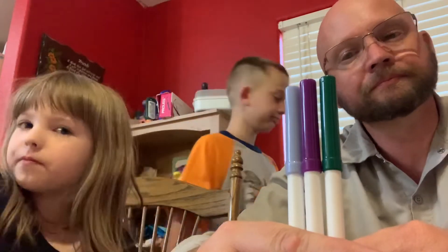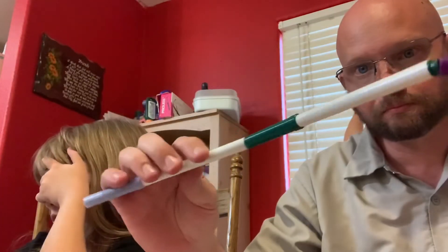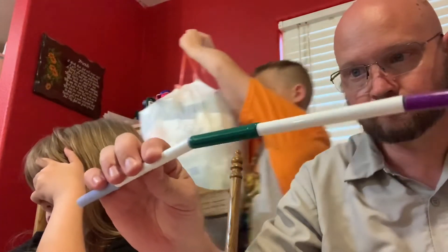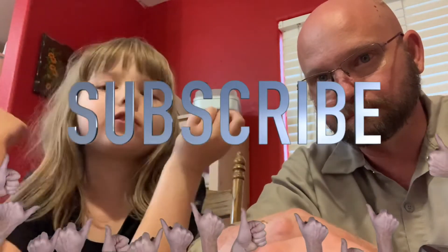Light blue. I hope you liked this video. If you did, smash that like button and I'll show you something. Bye.